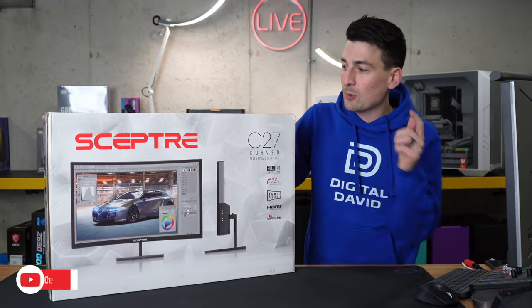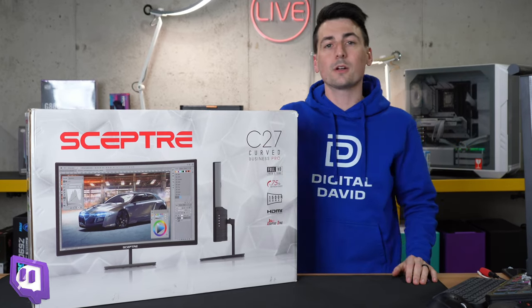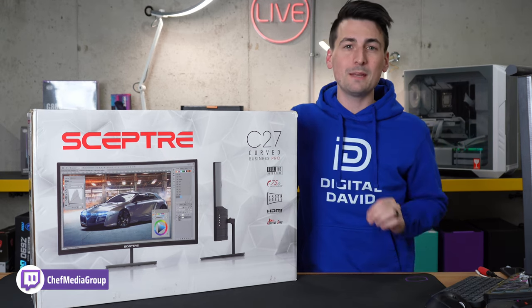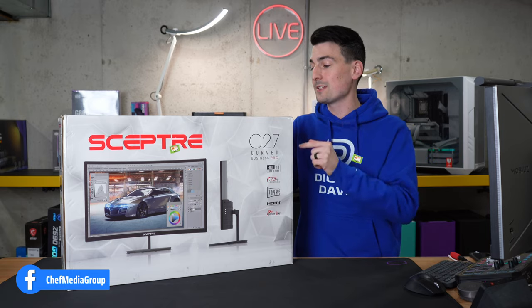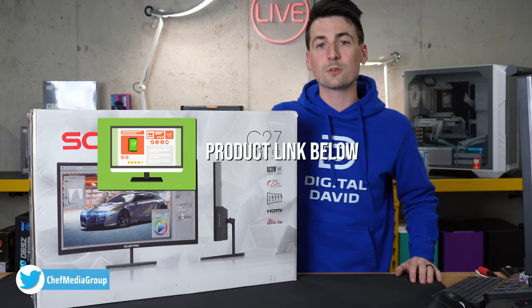Hey everyone, today in this video I'm going to be checking out the Scepter 27-inch curved computer monitor. I did receive this monitor from Scepter to check out today, but any opinion expressed in this video is strictly my own. That being said, if you're interested in this monitor or want to find out more about it, the link to it will be in the video description.